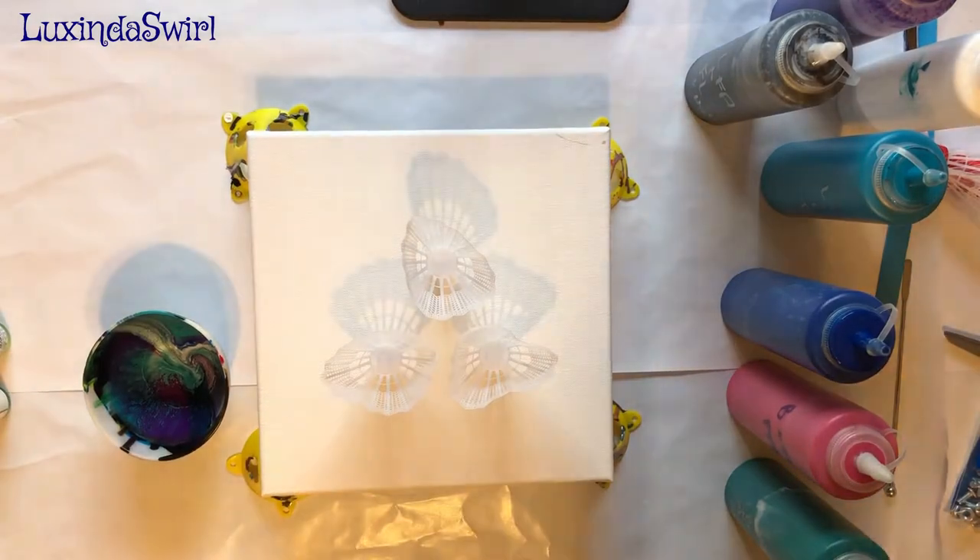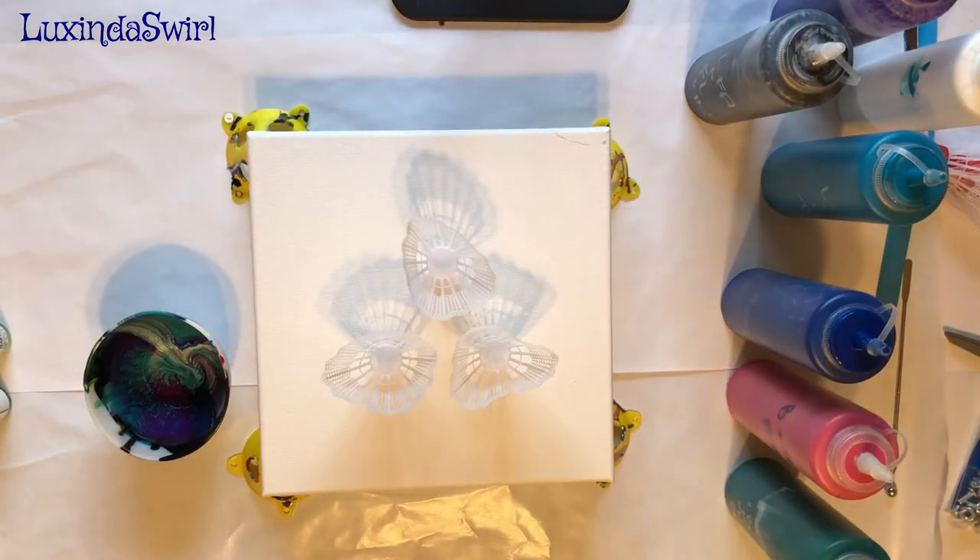Hey buddy, looks Into Swirl here. We're gonna do a pour, another Dollar Tree pour.